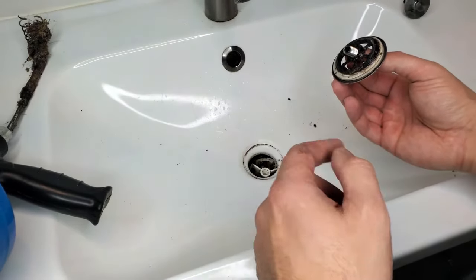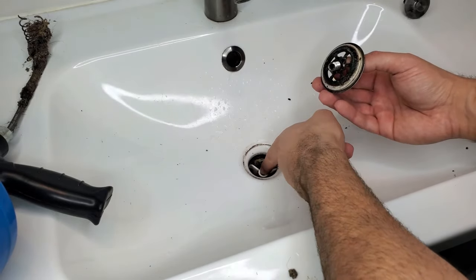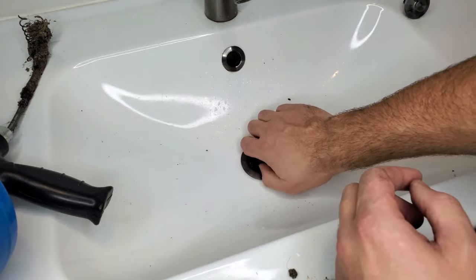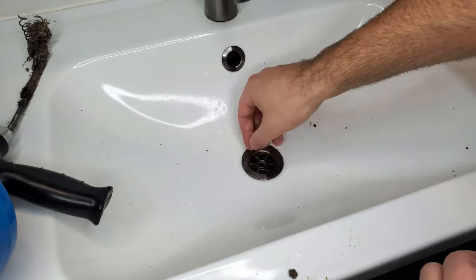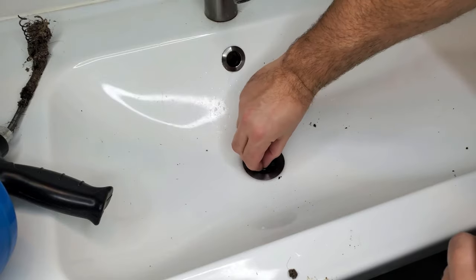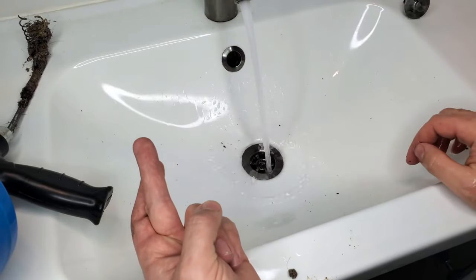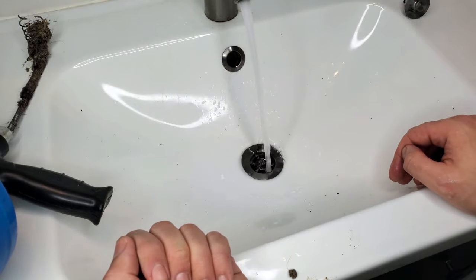Before you test and turn on the water to see if you've fixed the clog, you don't want any water to spill down into your bathroom cabinet, so I recommend screwing the drain cover back on so it creates a tight seal. I'm going to guess what I pulled out of there was the reason why my sink was draining so slowly. I'll get this finger tight just to do a preliminary check. As you can see, it's just draining — so that solved the problem.